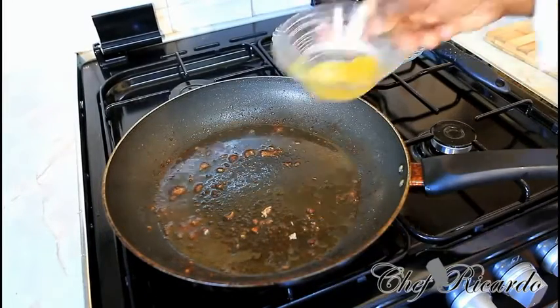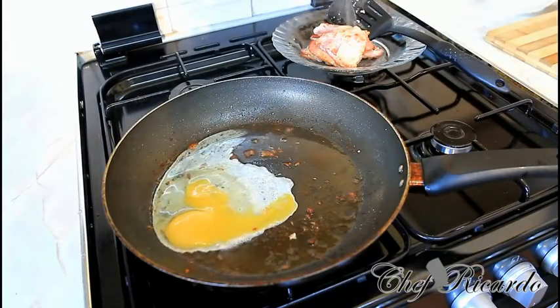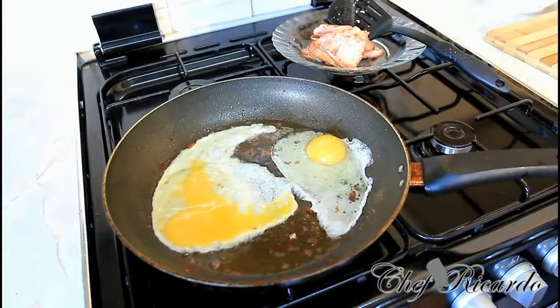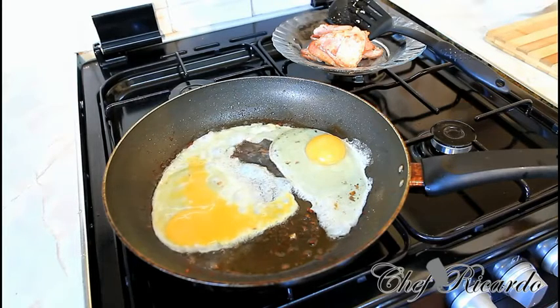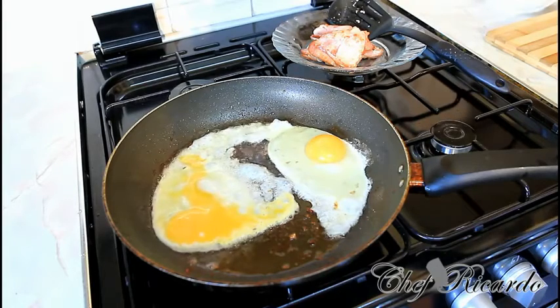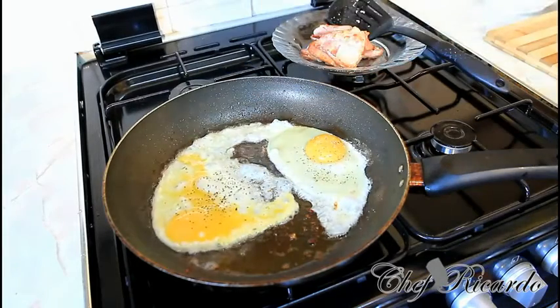So what we're going to do now, we're going to fry two eggs. A little pepper on it, like this. There's a little bit of cracked pepper on the egg.